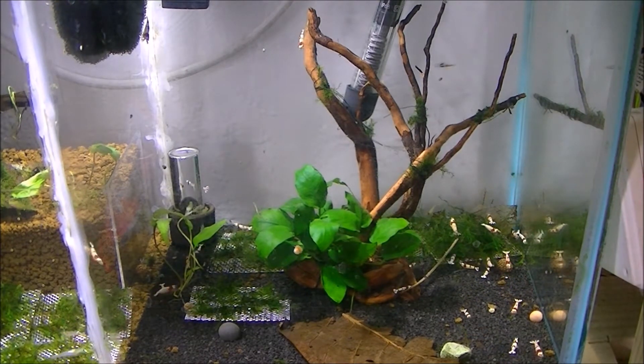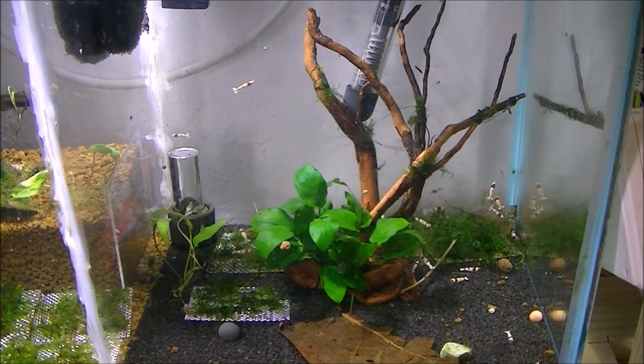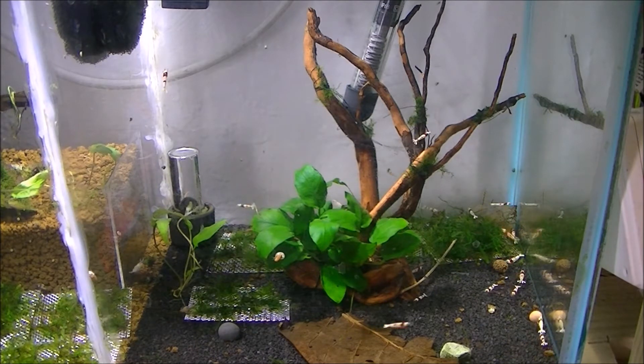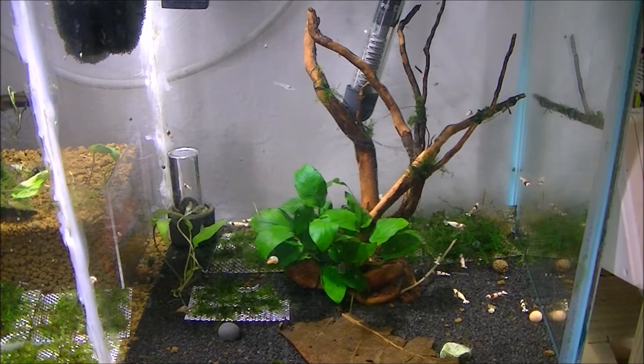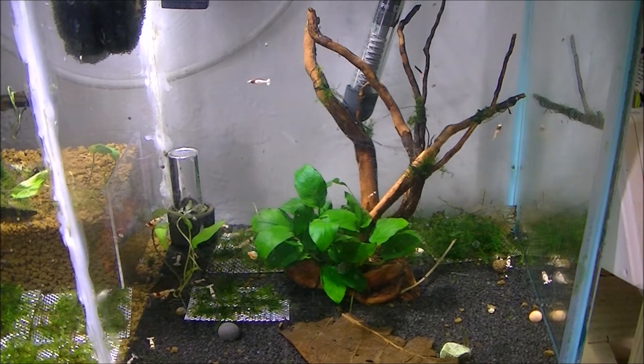Once the pheromones have been released into the water, you will see all the shrimp dancing around. They are trying to find the female, rushing around to be the first one to mate with her and keep their genetics going.